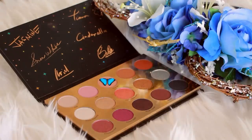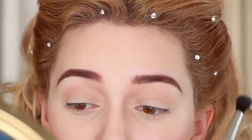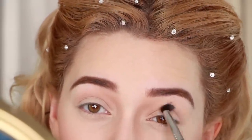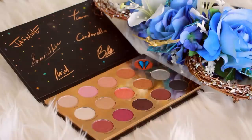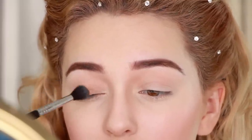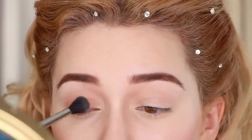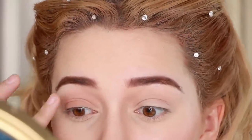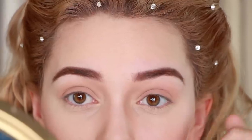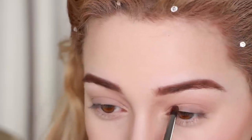Diving into the Disney palette, I'm grabbing the nude pink shade and applying that into the crease. Then taking the burnt orange, I'm applying it onto the eyelid since her eye look is warm and subtle. Finally, I'm applying the dark brown near the lash line and smudging it on the top and also the bottom lash line.